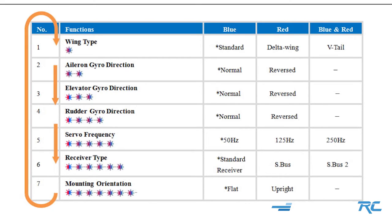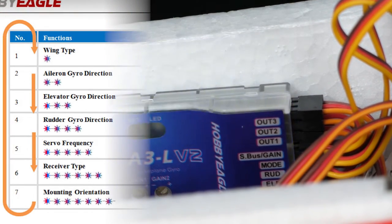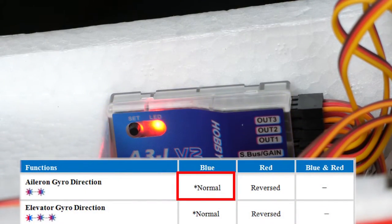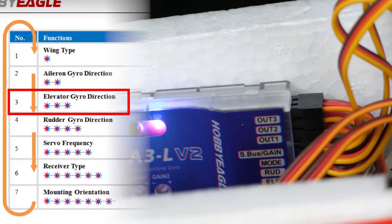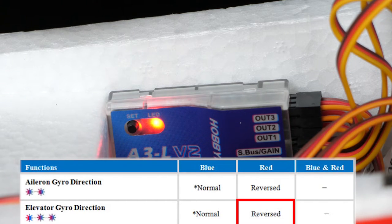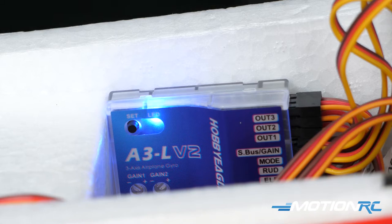Now we go back to the functions menu. We have seven options — push and hold the button to get into the flashing lights. Elevator direction is the three-light flash and rudder is the four-light flash. Wait for the three lights, quickly press the button, and you'll see the blue light — that means it's normal. Press the button again quickly and the light turns red, meaning it's reversed. Wait a couple seconds, you'll see the red light blink — that means it's locked in. It then jumps right to the four-light rudder mode. Press the button — it goes blue for normal — press it again and it quickly goes red. Now I've reversed my rudder. Push and hold the button again to get out of the functions menu.